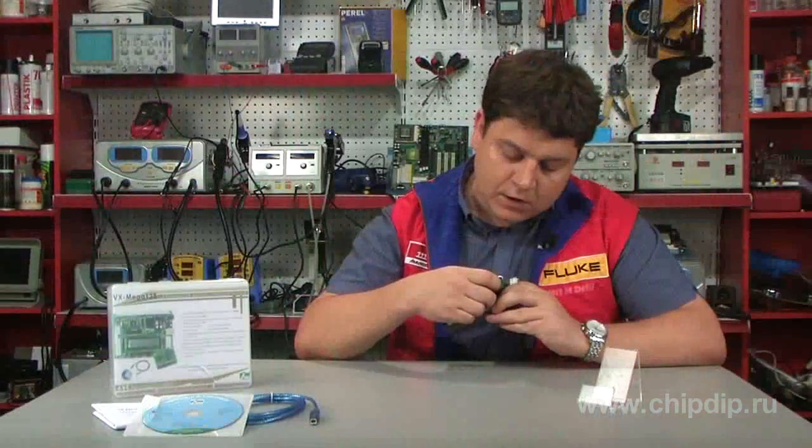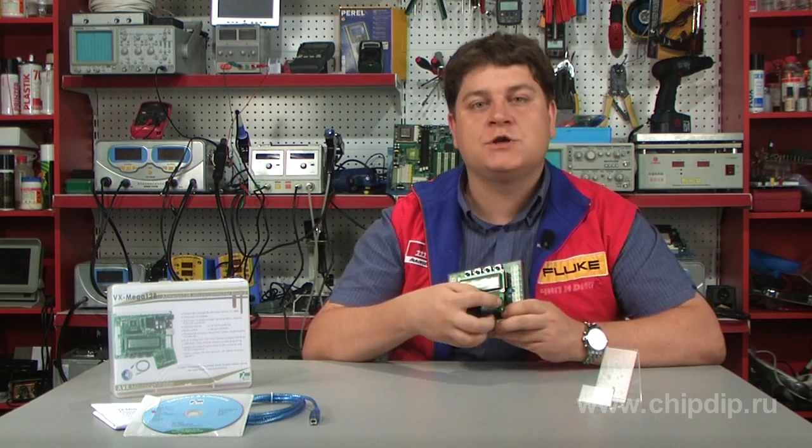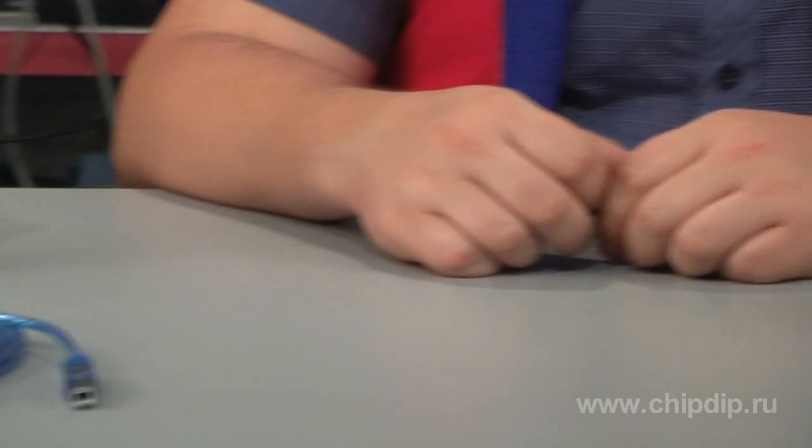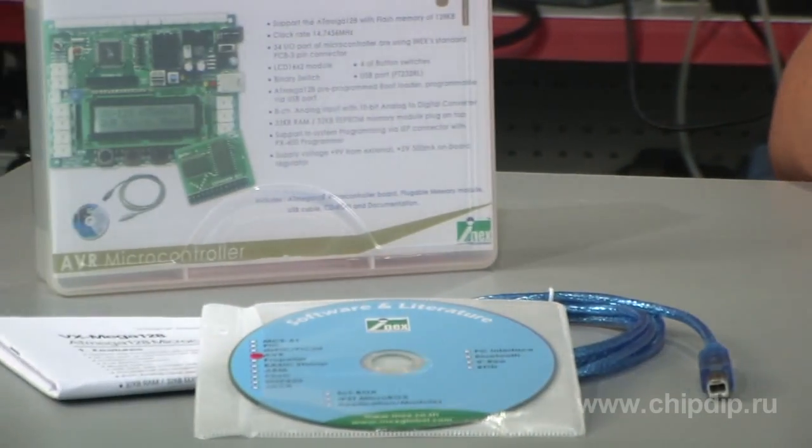The kit includes an AT-Mega128 microcontroller board, a pluggable RAM and EEPROM memory module, a USB cable, and a CD-ROM with software and documentation.